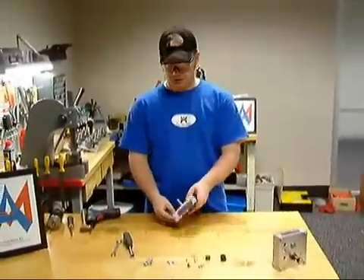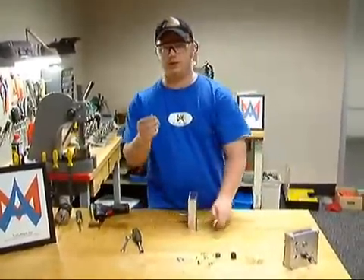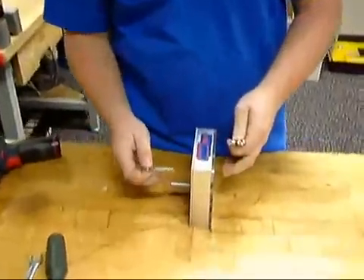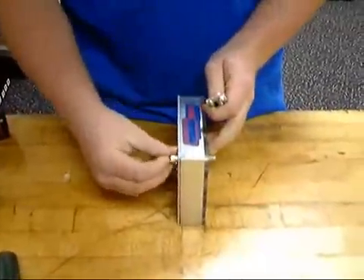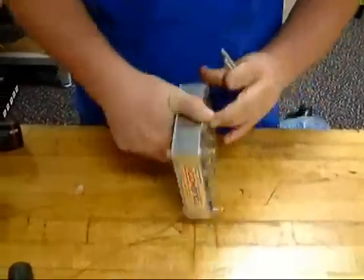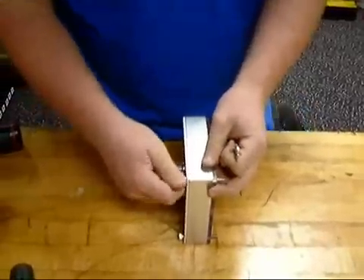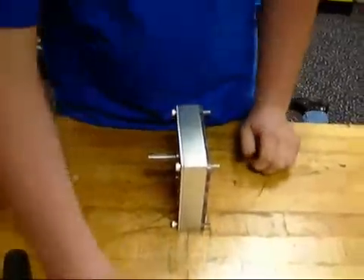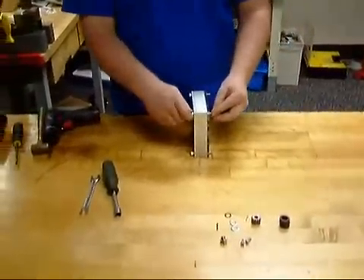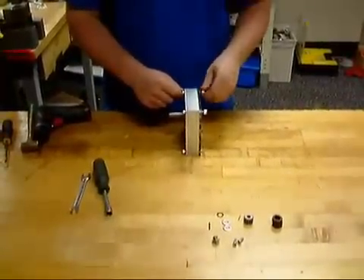The next step in the process will be to fasten your whole gearbox up. Take the four bolts out of the kit. Go ahead and make sure the head of the bolt is by the output shaft. Next, we're going to take quarter-twenty nuts and put them on the bolts. You can just hand crank them on a little bit — they are nylon, so they won't go all the way on.